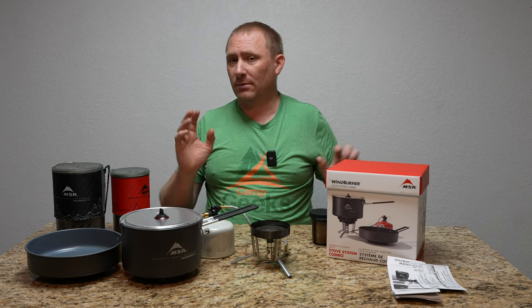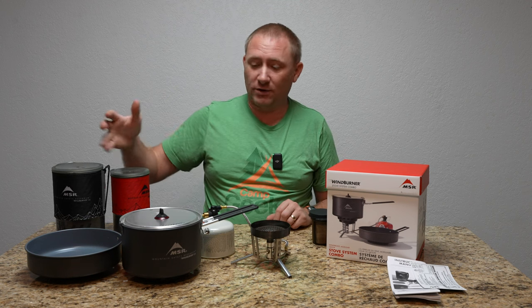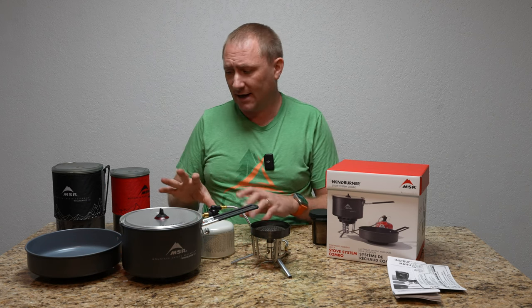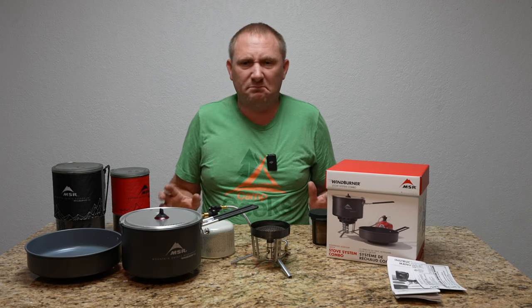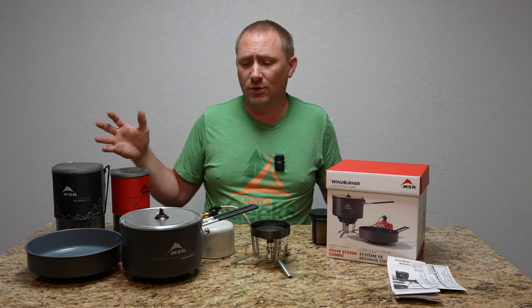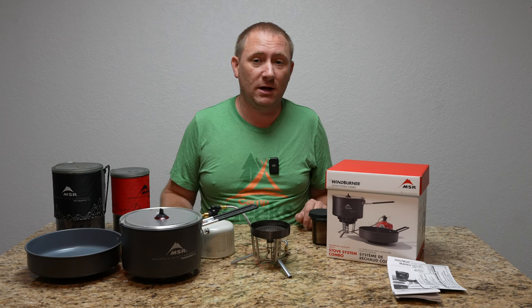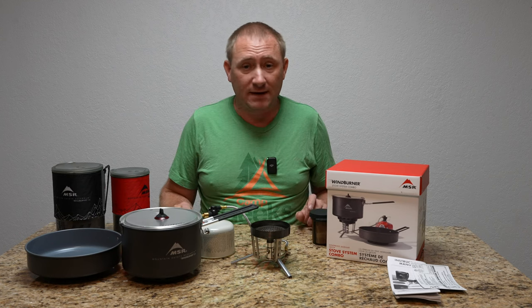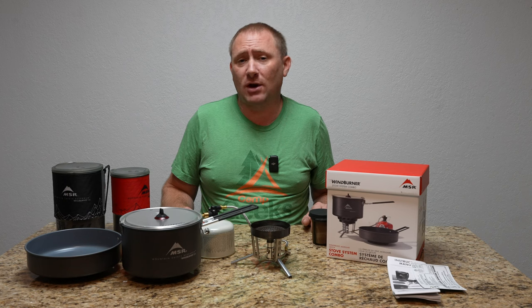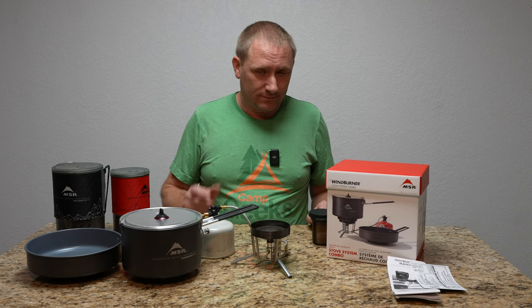I'm probably going to have another video on this system — I'd like to actually pour water in all three and see how the boil times compare, similar to the boil videos I did in years past. But that's coming up. Thank you very much for watching. If you have a question or something you'd like to see with any of these three, let me know in the comments below or hit me up at contact@campgeeks.com. Thanks for watching all the way to the end — like, comment, subscribe, and share. We'll catch you back here on Camp Geeks for another future video review.